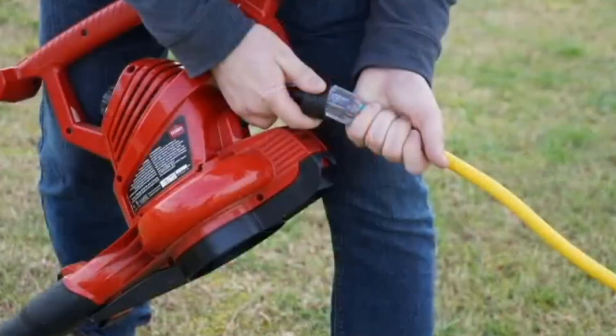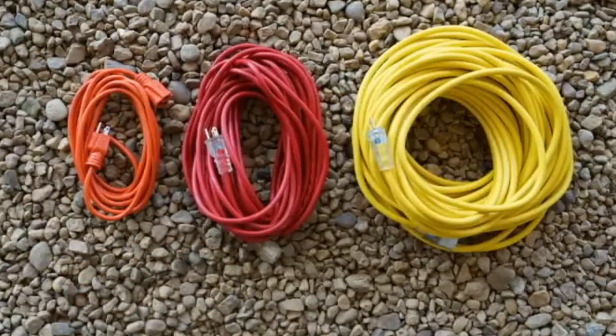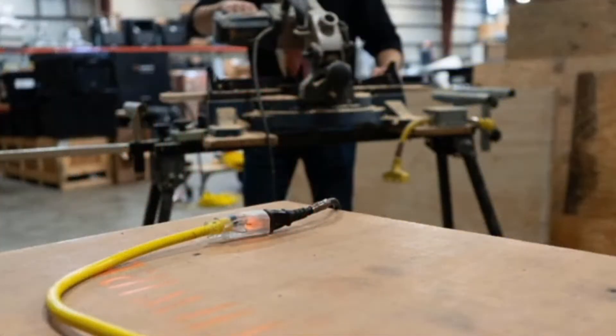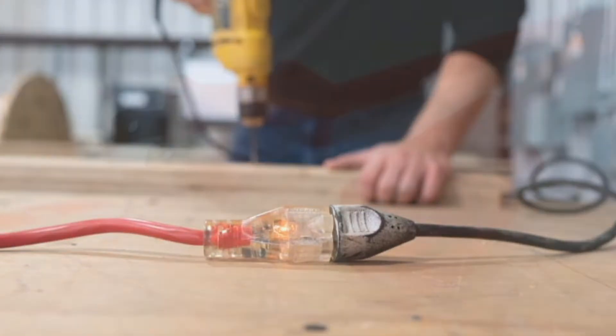Did you know that a generator must be kept away from living spaces if you're planning to use this device? Ensure you have an adequate extension cord — this cable is designed to handle the power between your generator and plugged appliances. When it comes to buying a generator cord, there are so many factors to consider. In this review, I'll answer the most common questions and take a closer look at the best extension cords for a generator.